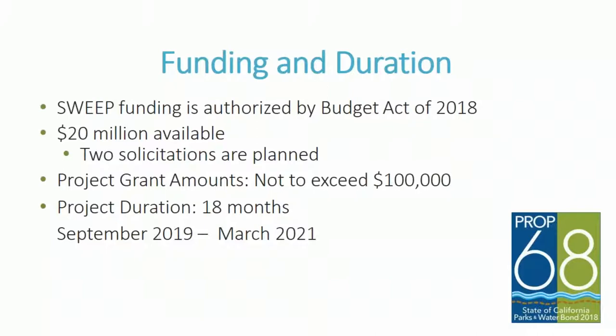The funding duration: SWEEP funding was authorized by the Budget Act of 2018, and we received $20 million. We're planning on running two different solicitations for this $20 million. Project grant amounts are not to exceed $100,000 per project. The project duration is going to be 18 months — an extension from the historical 12 months — in order to accommodate folks with implementing these projects in a timely manner. The proposed project dates are September 2019 through March 2021.